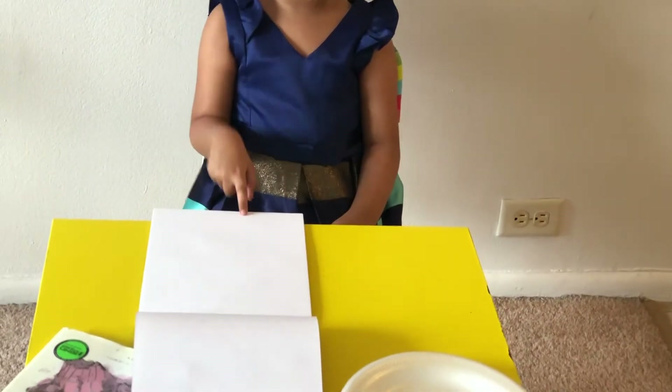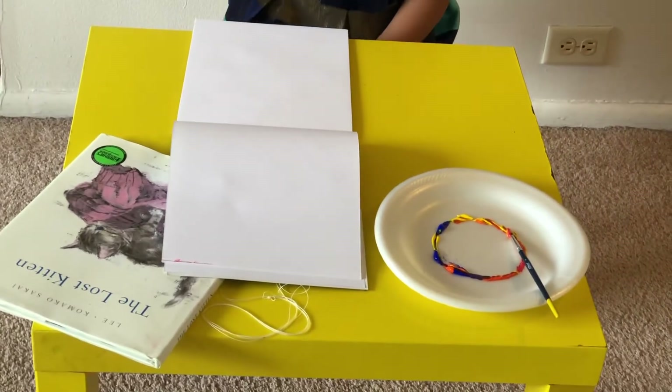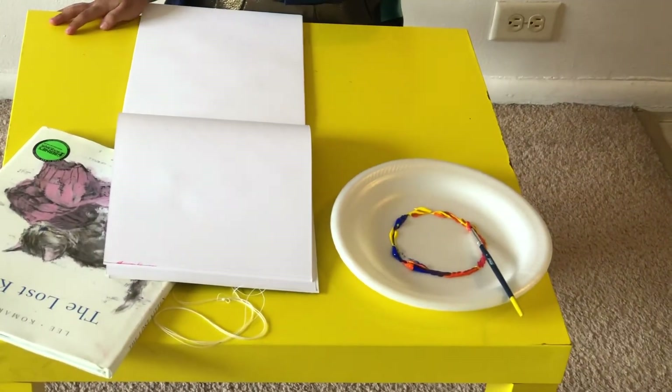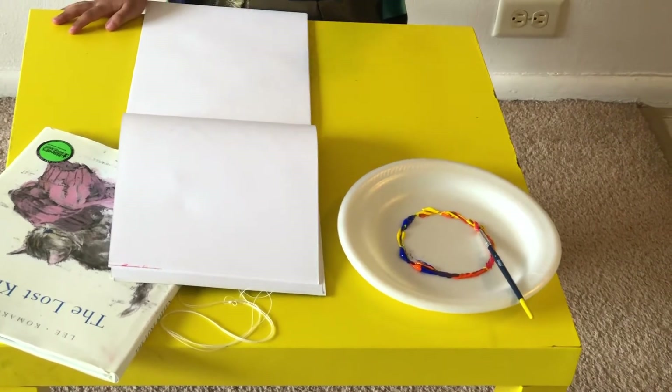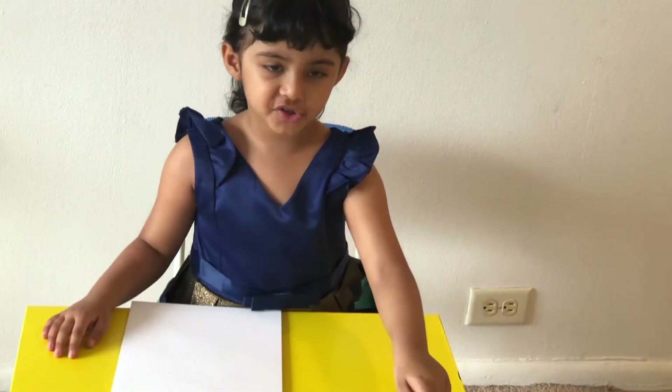What we need is one stick paper, one book, one thread, and three colors — blue, orange, and yellow — and make it like a circle, and a brush and a paint.